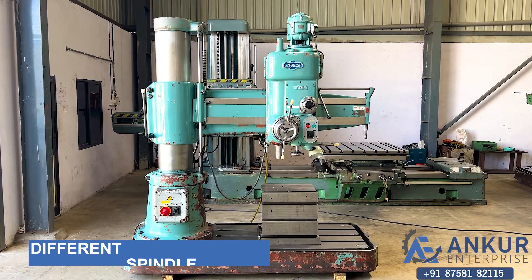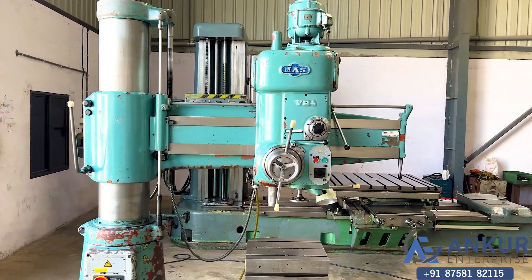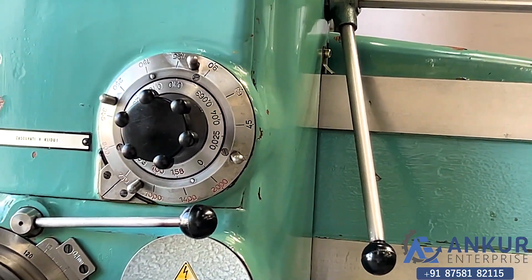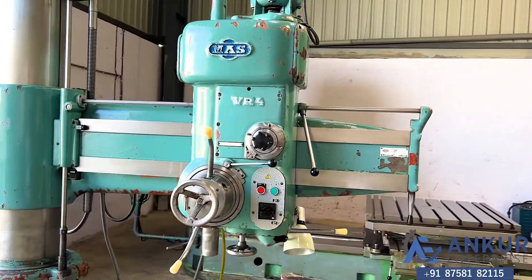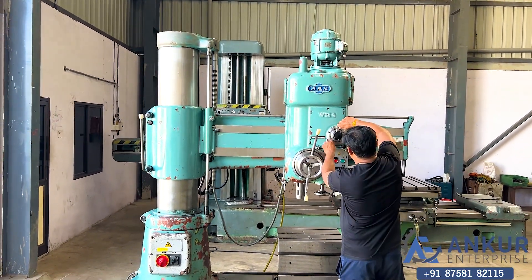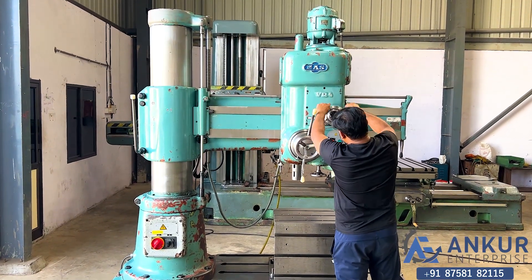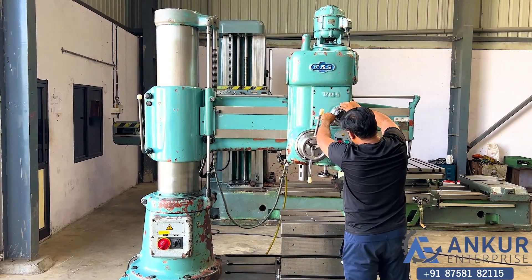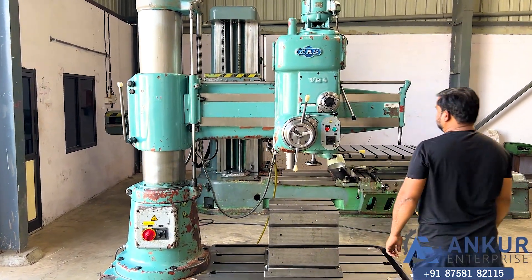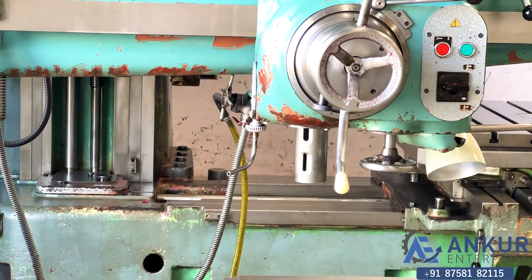Now we will see different spindle speeds. The low spindle speed is 45 rpm and the high is 2000 rpm. Working at its minimum spindle speed, that is 45 rpm.